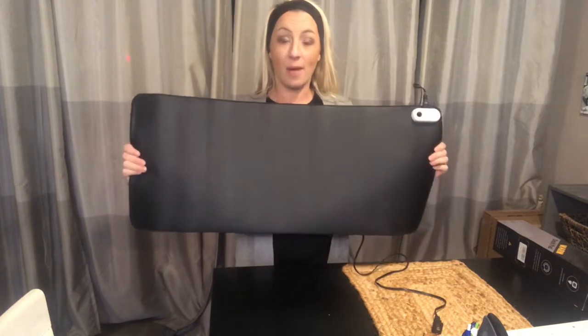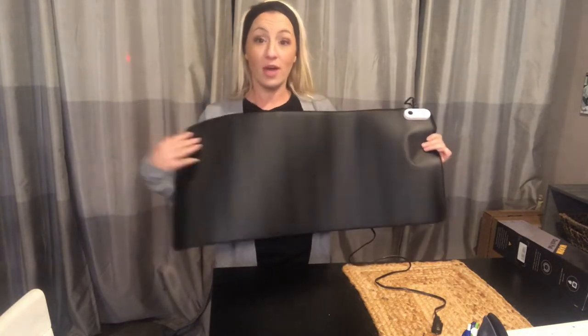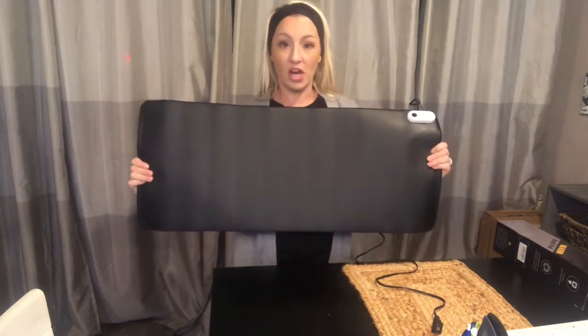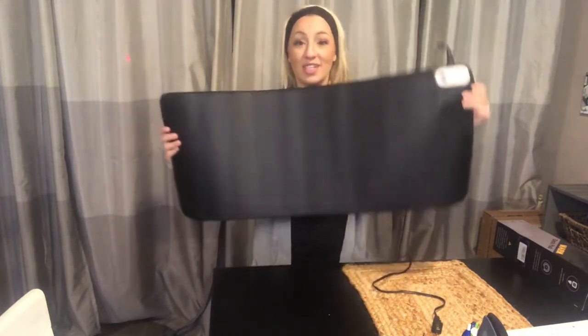Hi guys, I'm here today with the warm desk pad. This is a desk mat mouse pad that you can put your keyboard, your mouse, all your desk supplies on and it will warm up for you during the winter. Maybe in a cold office setting, it will keep you nice and toasty and warm in your little work area.